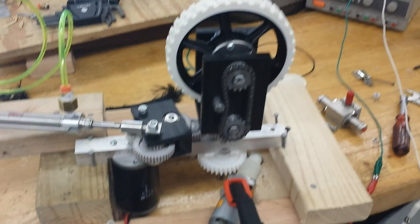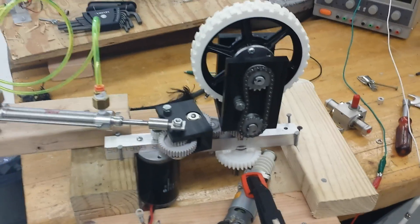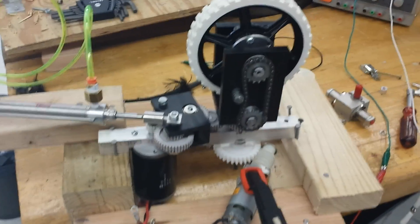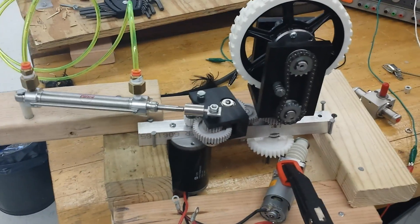Hey guys, I wanted to make a video showing you the update on the robot prototype transmission that we're doing. As you can see in the frame, we have one corner kind of assembled in a jig for testing. So I'll just give you an overview of what we did, some of the changes that were made, and how it seems to perform so far.